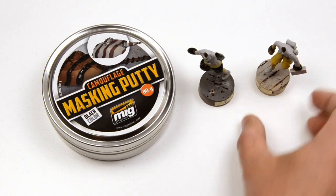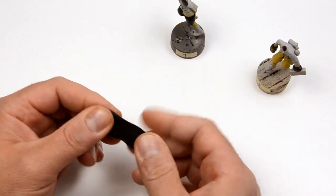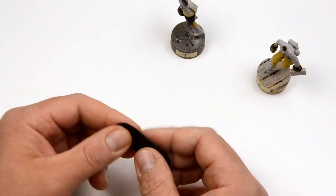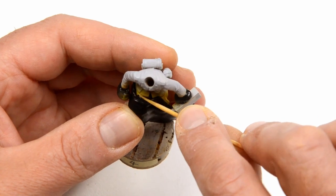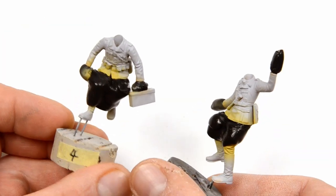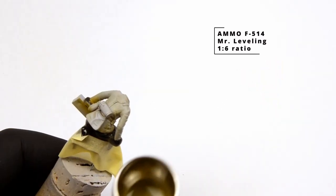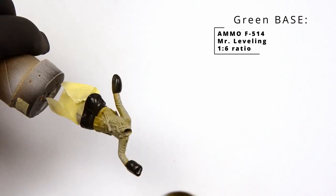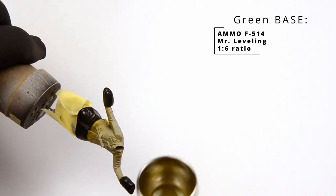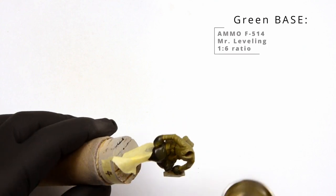Just be sure to apply multiple thin coats in order to obtain a flat finish. Now some masking is needed before the green jackets are done. The masking putty is amazing — just make a kind of blanket, put it in place and then do the fine work with a toothpick. Don't go crazy, we will repair minor overspray later. The green color is actually a faded gray shadow from the same set. Thin coats application is crucial for a flat finish.